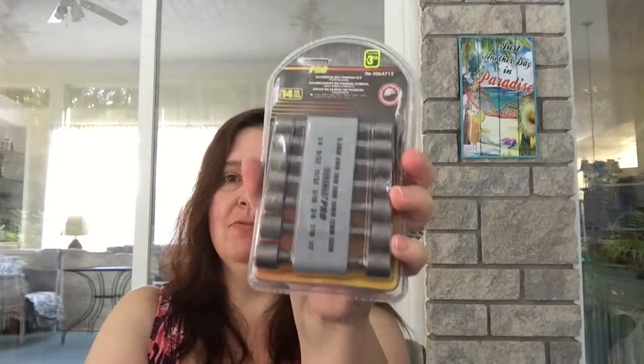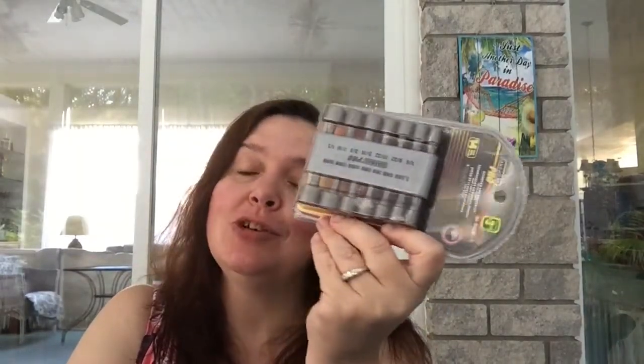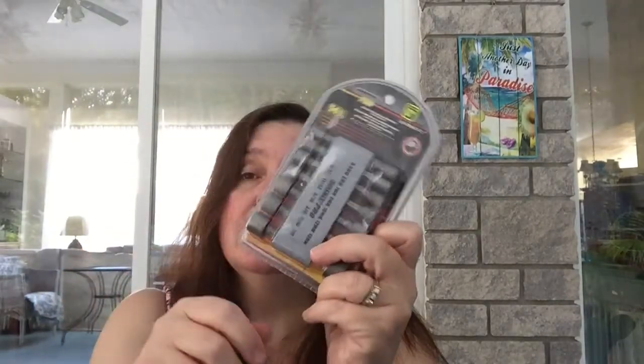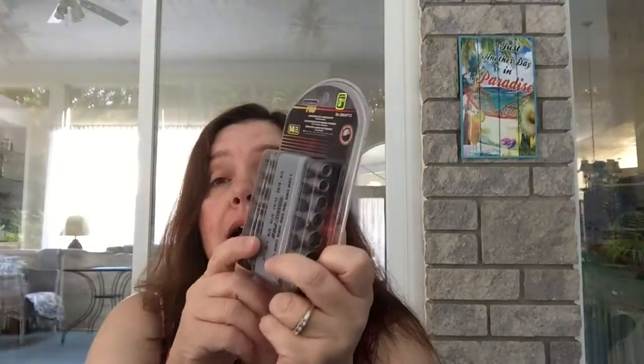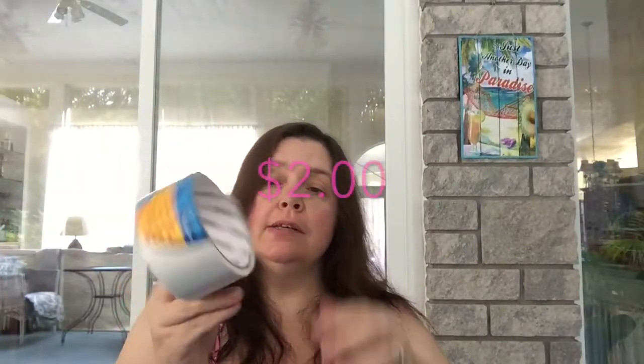I got a pro assorted nut driver set — it's the kind you use at the end of your drill to fasten or loosen nuts and bolts. There are 14 pieces in here for three dollars and fifty cents, and it comes in a handy little carrying strap. Very handy to have in the toolbox for home repairs and DIYs. I also got a roll of white duct tape, which is always practical to have.